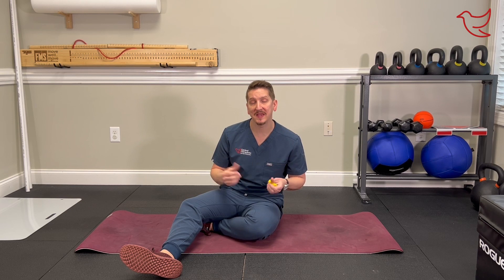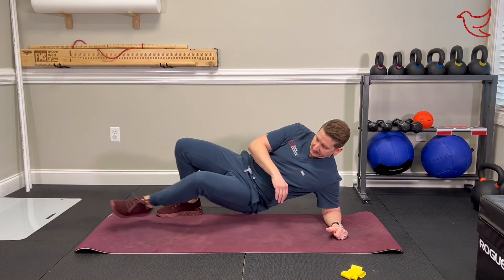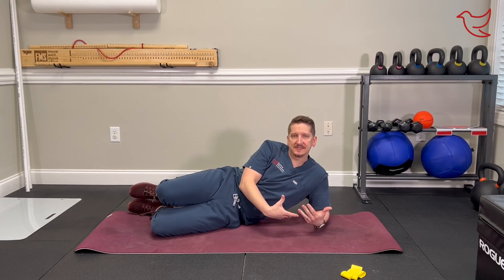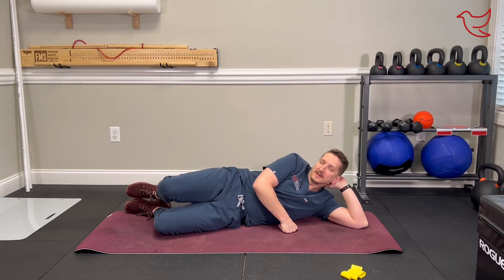A clamshell exercise can be done two ways: with a band or without a band. I suggest starting without the band if you've never done one of these before, but you really want to progress to having some resistance as soon as you possibly can. The cool thing about this exercise is you can be nice and lazy — you actually get to lay on your side on the ground. If you want to lounge up on your elbow, that's fine, or you can come down a little bit farther.